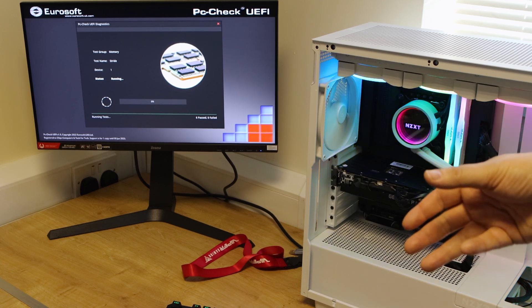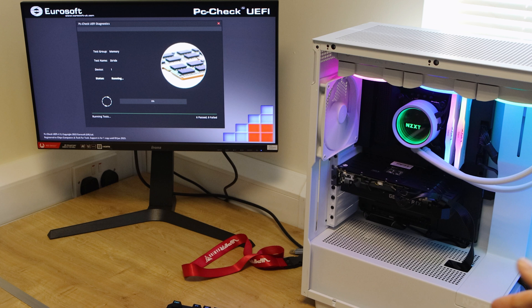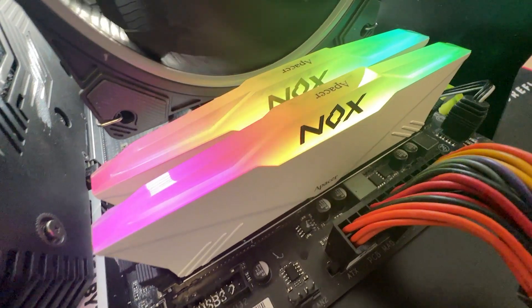We did download OpenRGB, which did actually allow us to change the RGB effects on the memory. We've also tested it on Gigabyte and ASUS motherboards with no issues. But bear that in mind — if you've got an NZXT motherboard, you may have to do a little bit of tweaking.